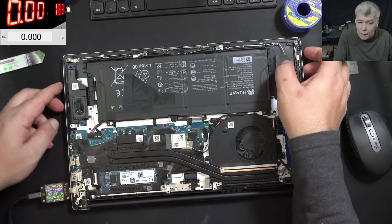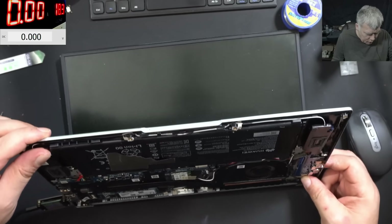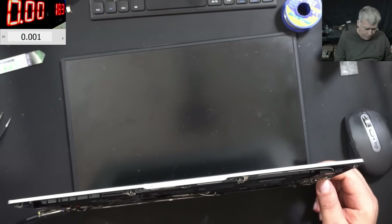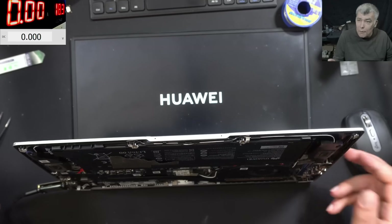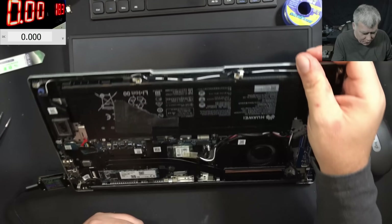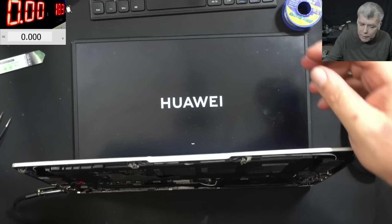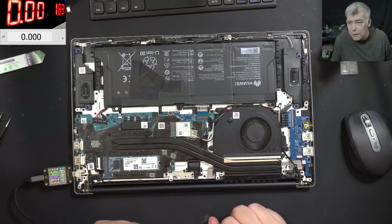19 volts with no current - that means it's not charging. Pressing the power button - the current is going to 1.1 amps, 1.3 amps, 2 amps, 2.2 amps, 2.5 amps, 3 amps. We have a picture - it's loading Windows. We have 3 amps there. Working fine. We have the charging sign on the screen. It's taking 3 amps.